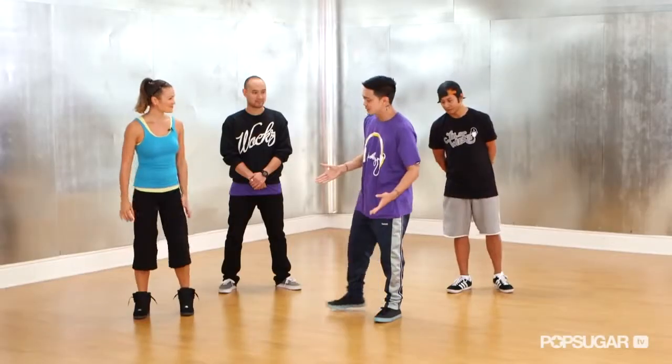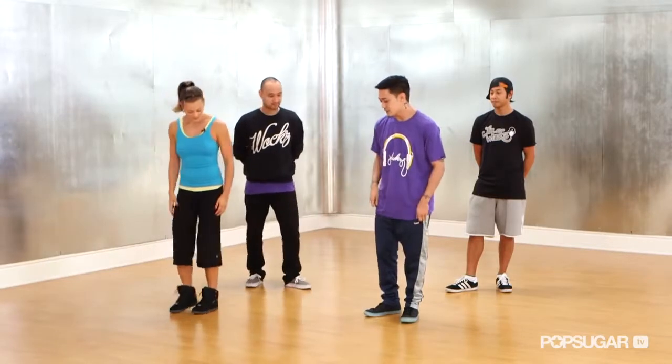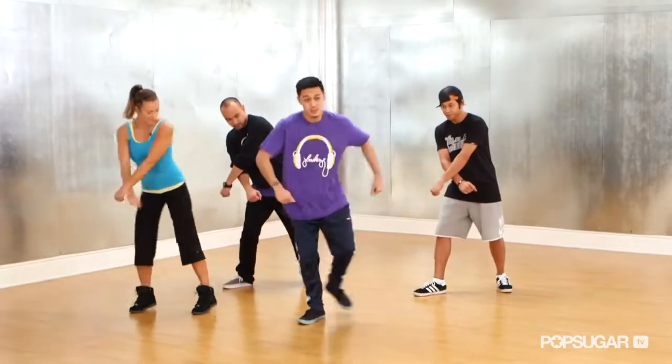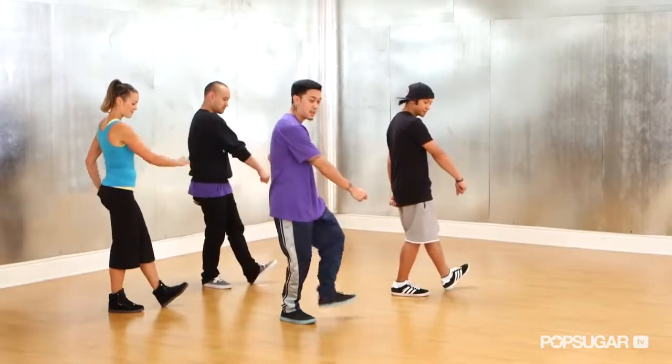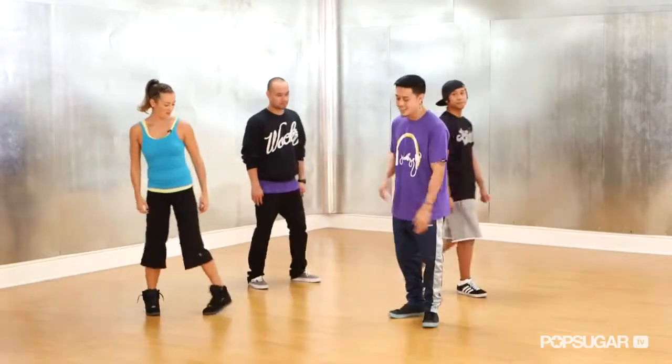The first move that we're going to teach you is called the Latin Rock. So the way we're going to break it down, it's very simple. You're going to step out with your right foot, bring it together. From here, you're going to step with your left, left, and right. So let's try that again — just that side.